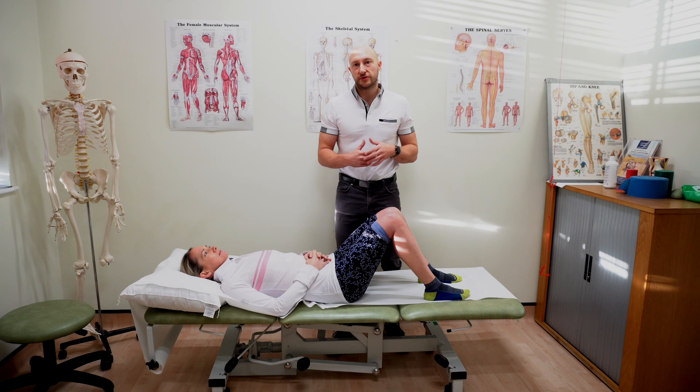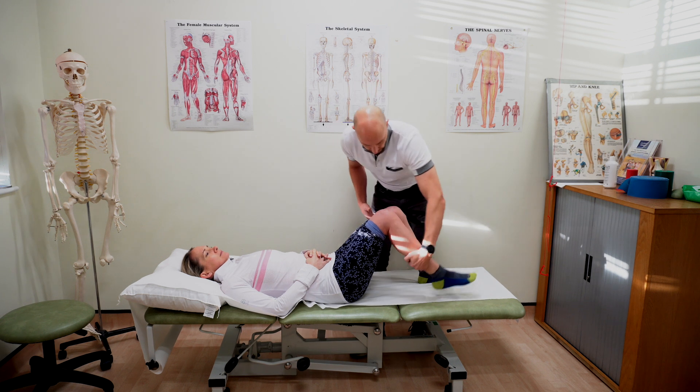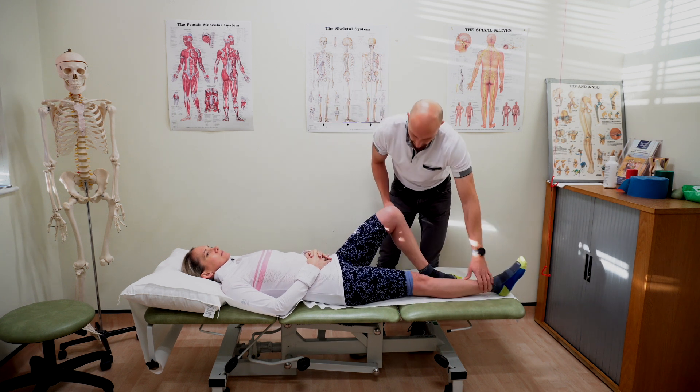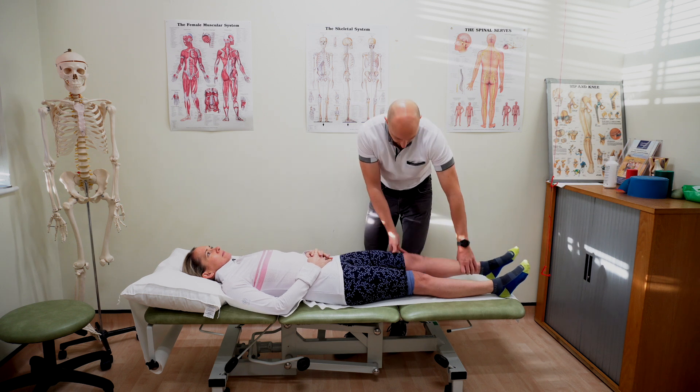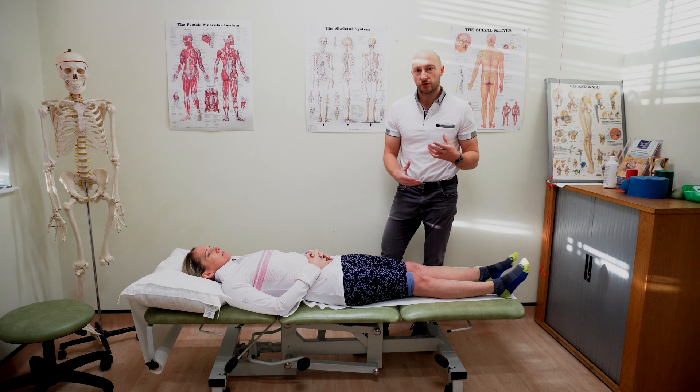Step two in diagnosing patellofemoral joint pain is basically an absence of other conditions. The first thing we want to look at is essentially a full range of motion, because when you've got structural pathology in the knee, it's very, very rare that you're going to have someone with a full range of motion that's pain-free.